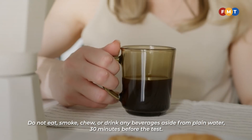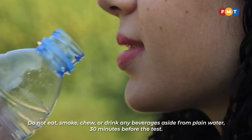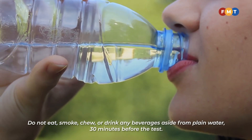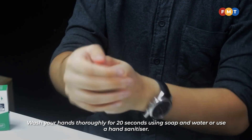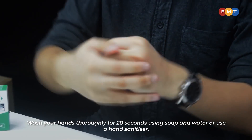Do not eat, smoke, chew, or drink any beverages aside from plain water 30 minutes before the test. Wash your hands thoroughly for 20 seconds using soap and water, or use a hand sanitizer.